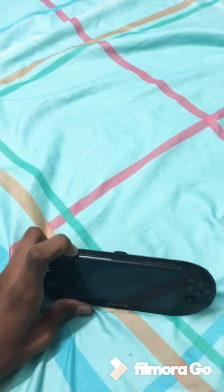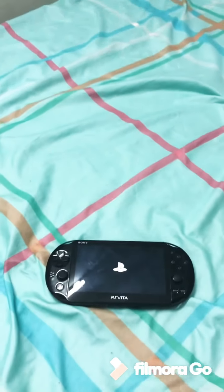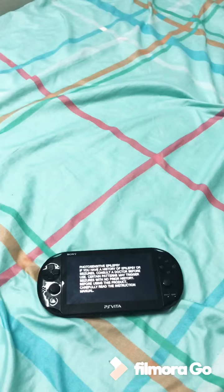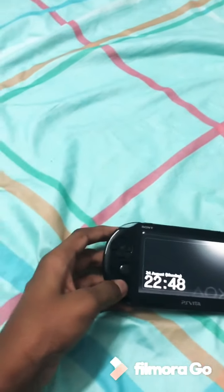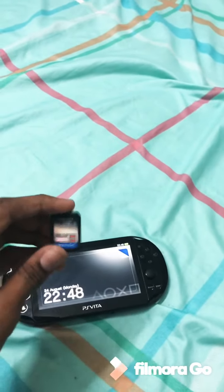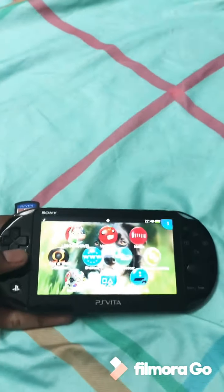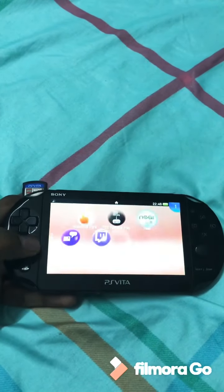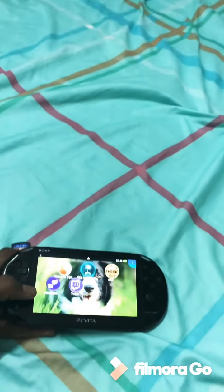Let me turn this on right now. You can actually use this PS Vita as an extra controller for only PS4, not any other device, and you would be able to play games on this. I have this Marvel Avengers game. As you can see, I have God of War and Lego Marvel over here, and there's a PS4 link and a PS3 link, which means you can use this as an external controller.